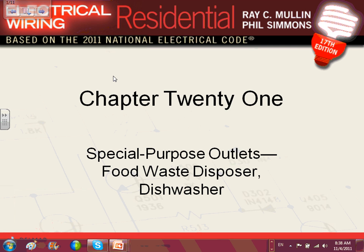This tiny little chapter talks about special purpose outlets: food waste disposal and dishwasher. I'm going to remind you guys, dishwasher and garbage disposal are appliances.